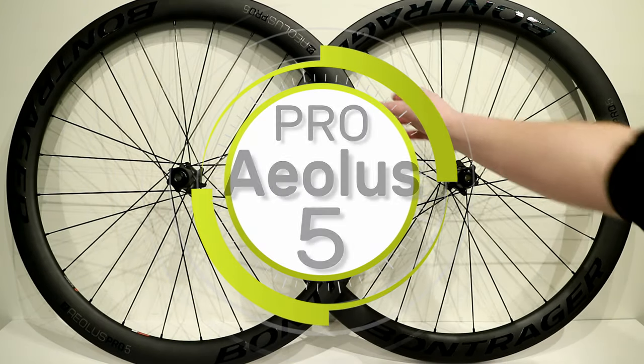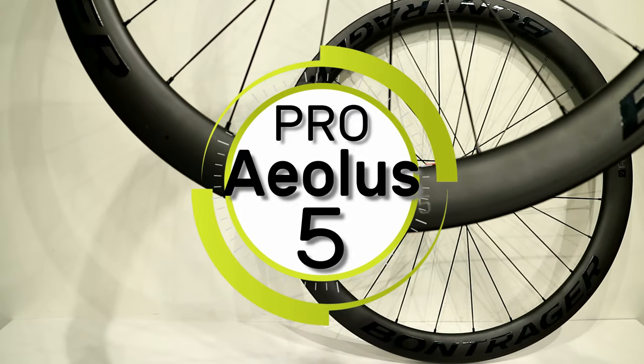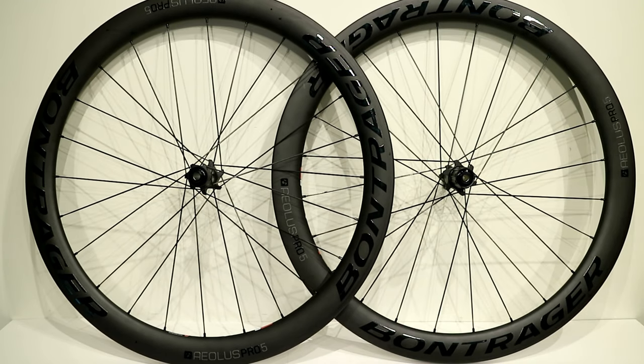Today on This James the Bike Guy we're looking at some pretty neat wheels — the Bontrager Aeolus Pro 5. Before we get started, hit that subscribe button so you can see more videos like this in the future. We actually have a video from about a year ago on the Aeolus Pro 3s, so if you want to compare the two, check that out in the description below.